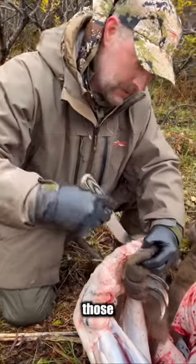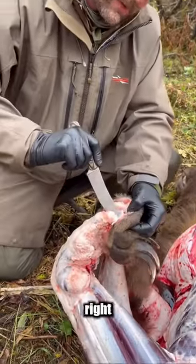You're just finding those joints where you can look right over top.